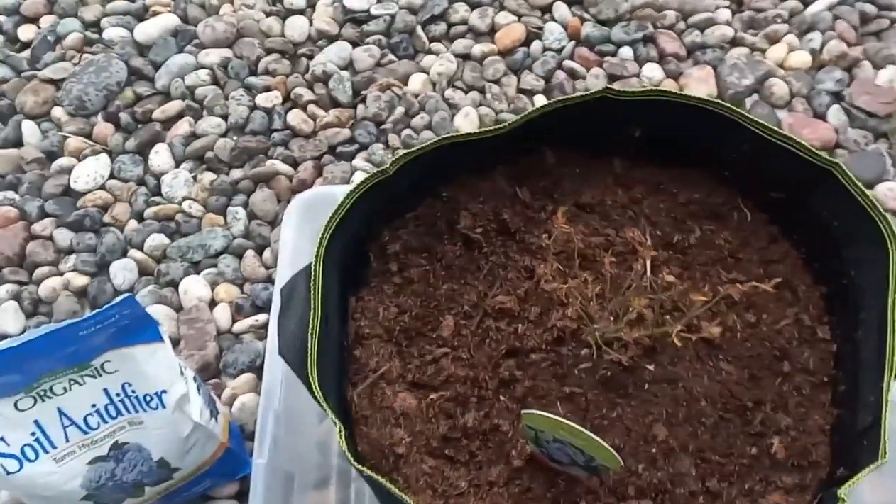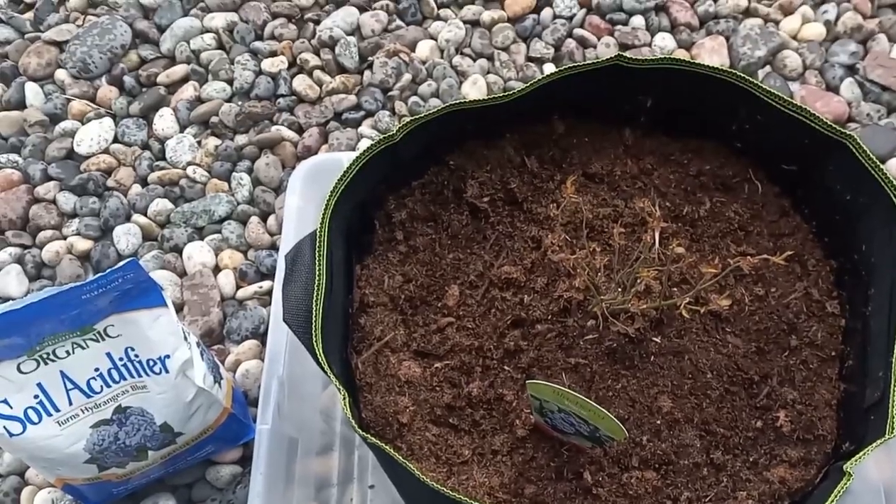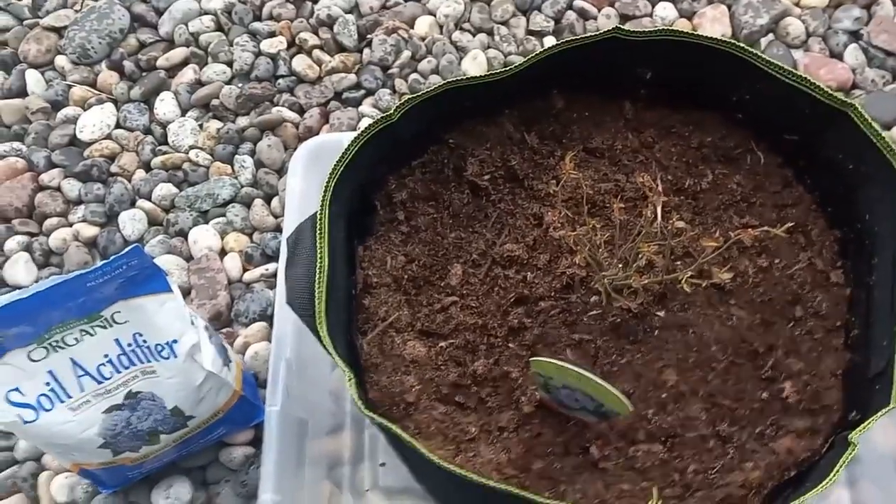What's growing on gardeners? Today I'm going to share with you how to grow blueberries in containers and some quick tips and tricks that you should take into consideration.